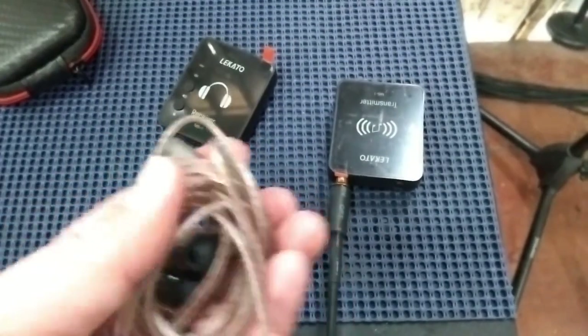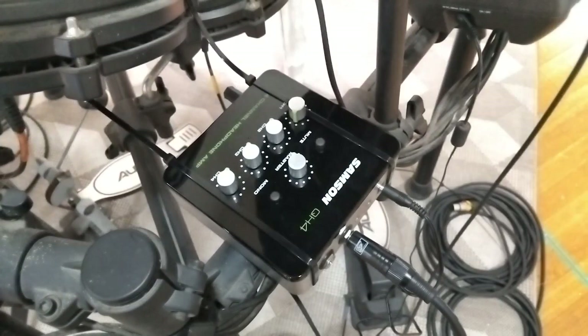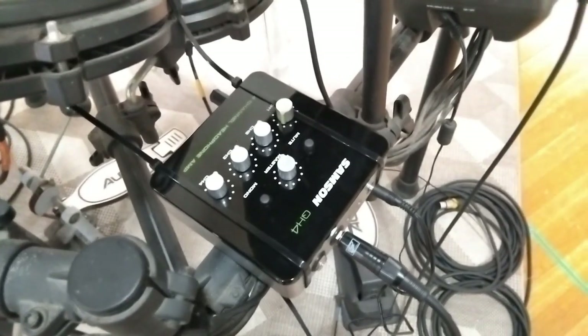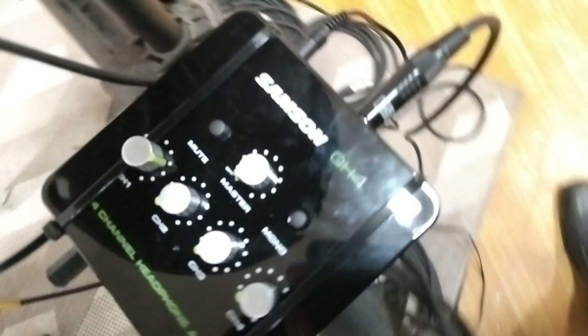Sabi ko nga next time bibigyan ko kayo ng mas in-depth na review ng mga bagong nabili naming gamit. Tulad nung Samson — headphone amplifier. Kung makita nyo, isa lang po ang input niya — pwedeng dalawa kasi stereo, pero kung mono lang, pwede isa lang. Tapos apat po ang kanyang output, so pwedeng up to apat na musicians ang magsama-samang makinig sa iisang mix.